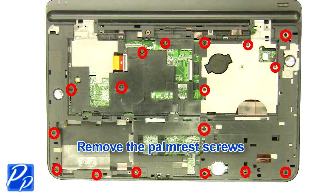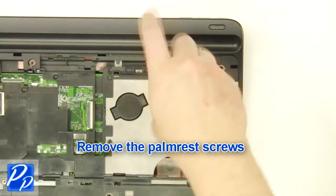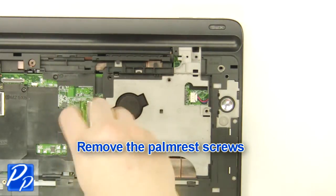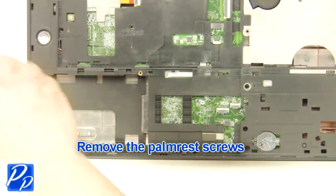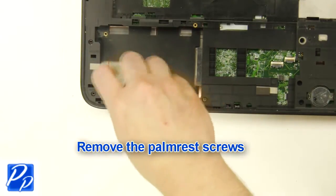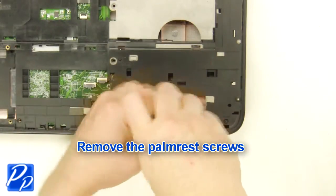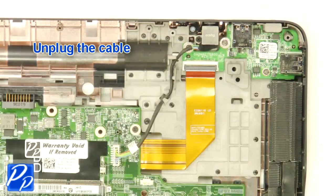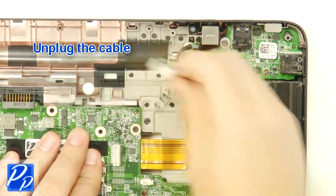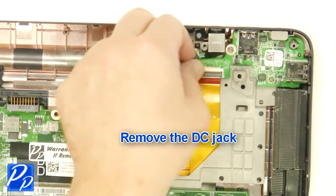Remove the palm rest screws. Separate the palm rest chassis and the base. Unplug the cable. Remove the screw. Remove the DC jack.